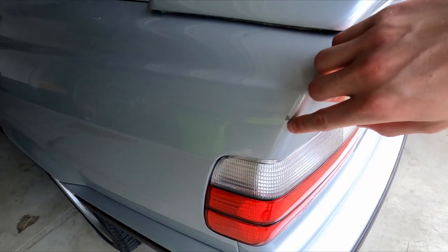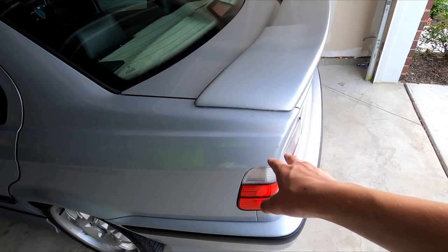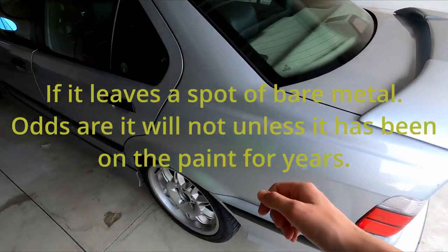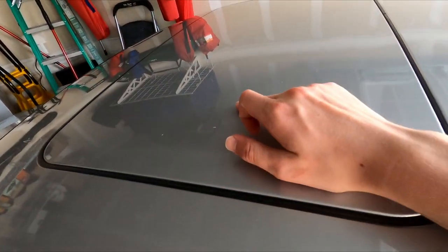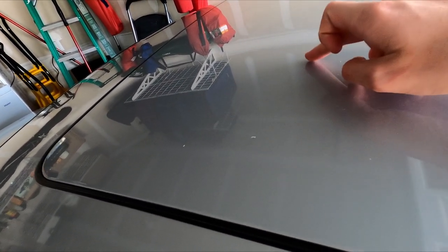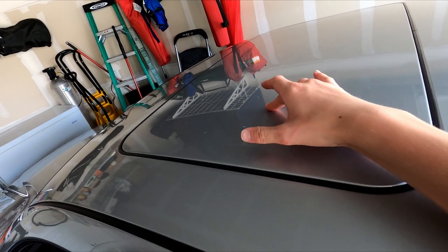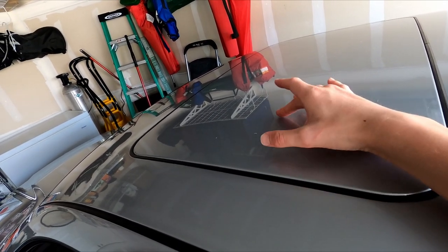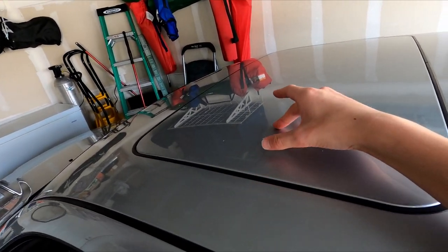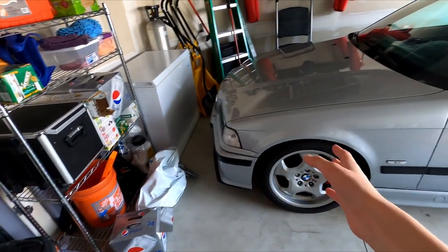Anything like this tree sap — don't paint on that because it'll just flake off and could potentially leave spots. Once the tree sap actually comes off or if you can get it off, then you can paint over it. Also, if there's a fine clear coat scratch, anytime there's clear coat you don't want to paint over it, because paint isn't going to stick and it's going to flake off. The whole point of clear coat is that nothing sticks to it — it protects the paint underneath.